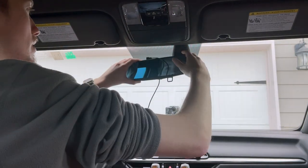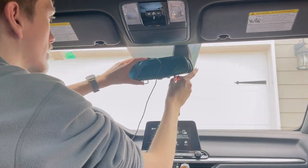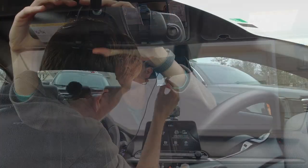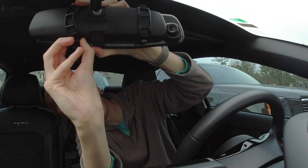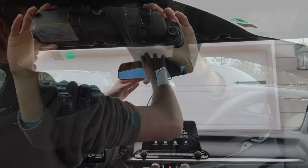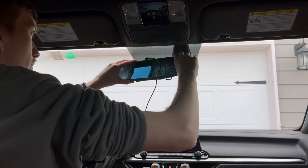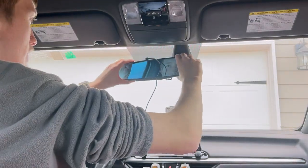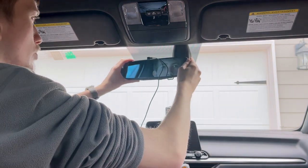So you stick it up there and you make sure you have these around in the place you want them. Make sure the camera is sticking out and you just pull down until you get it to the right spot. As you can see it's on there firmly and the camera's got some room right there.